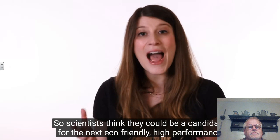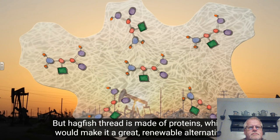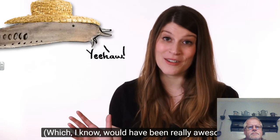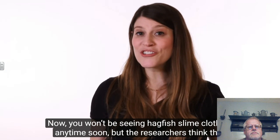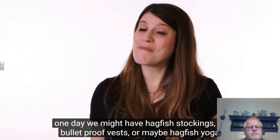Common high-performance fibers like nylon and spandex are made from petroleum, but hagfish thread is made of proteins, which would make it a great renewable alternative if we could mass-produce it sustainably. The issue is that hagfish don't breed in captivity, so we can't set up hagfish farms to harvest large quantities of their thread. Instead, scientists are hoping to genetically engineer other organisms like bacteria to produce the fibers. One day we might have hagfish stockings, bulletproof vests, or even hagfish yoga pants.